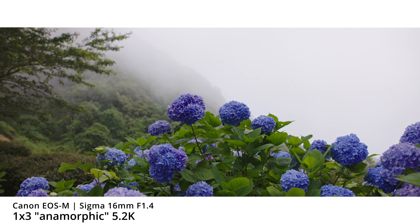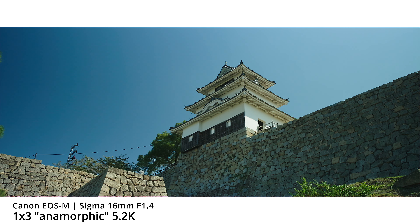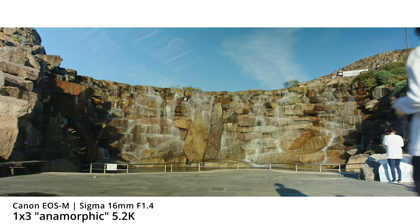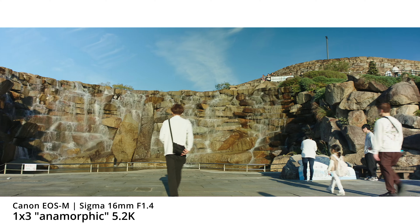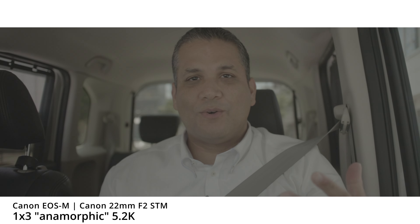Now let's talk about the 1x3 mode — I've switched to that mode now. This is the full resolution 5.2K mode. It has a very anamorphic style the way it stretches the pixels, giving us that 2.35:1 aspect ratio. It looks really cool when you're doing cinematic footage or b-rolls — great for getting those black bars at the bottom and top of the screen. But frankly, it's not that great for shooting head shots or vlogs.